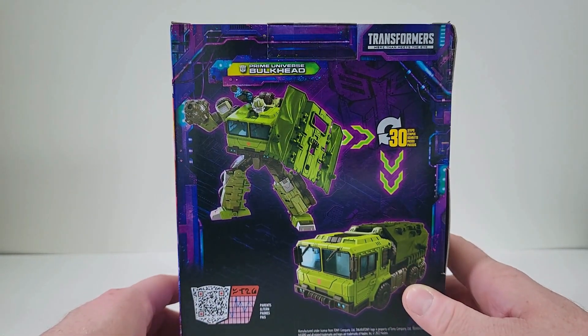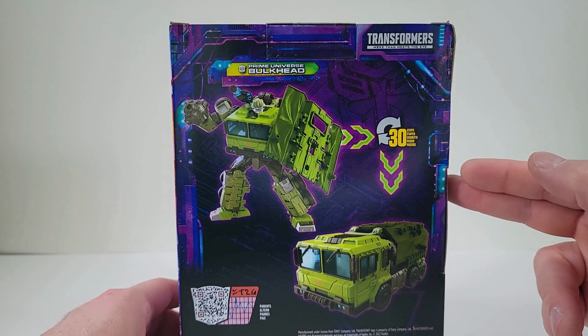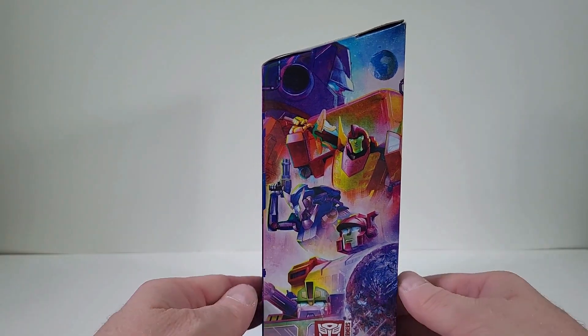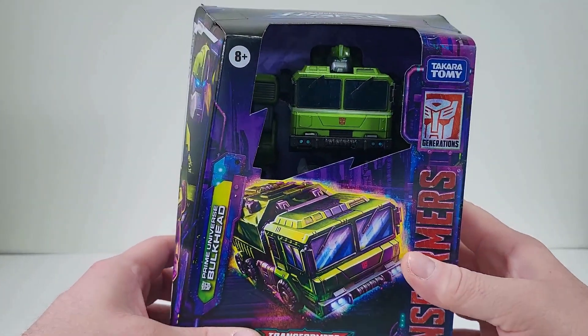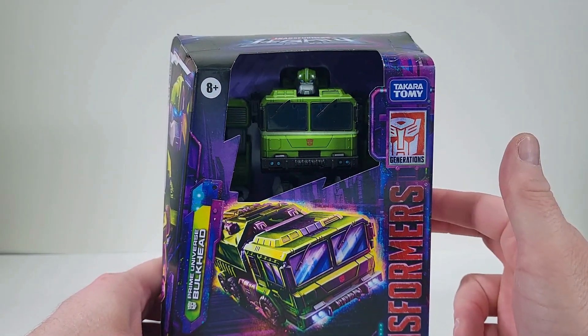Here on the back of the packaging says we can convert him into 30 steps. Here on the side of this packaging we have the promotion art for Legacy. So let's get Bulkhead out of packaging.